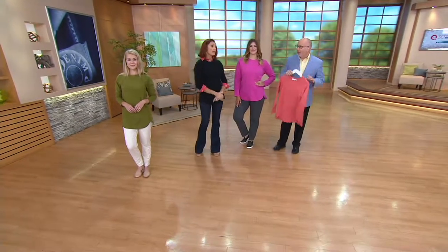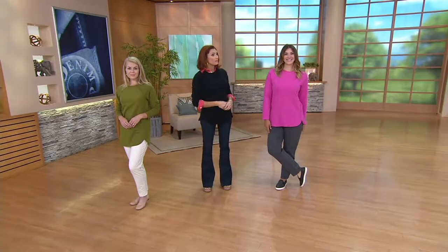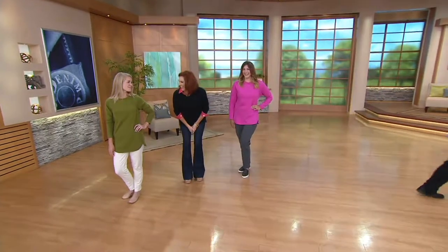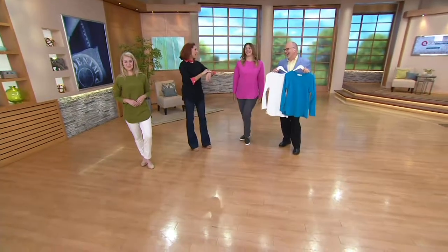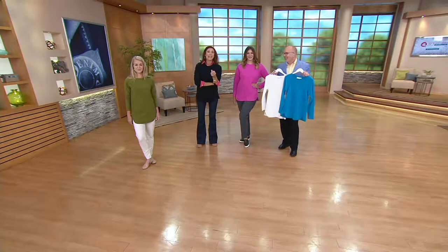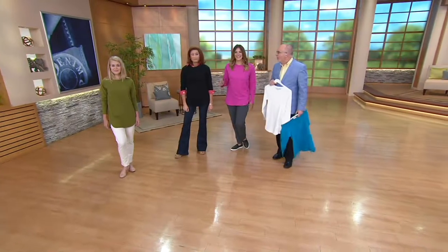Desert coral is now gone. Orchid is last call. Caribbean is last call. Black is last call. We started with 2,300 of these and only have 600 left — for under $30. You're going to get so much wear. Whether you're doing it like Bonnie and Rachel in straight leisurewear with our great lounge pant, or layering it up. Caribbean just sold out too.